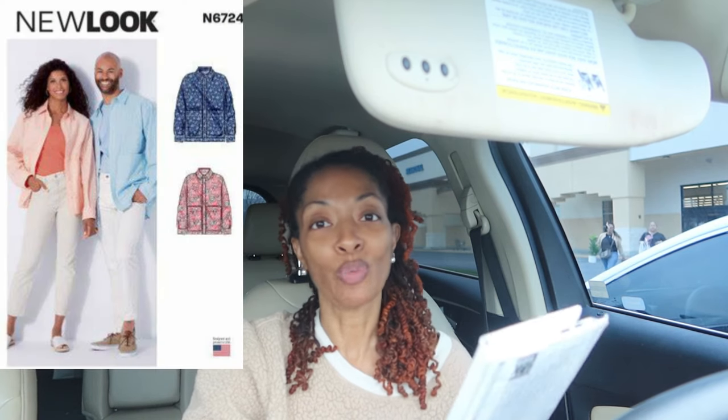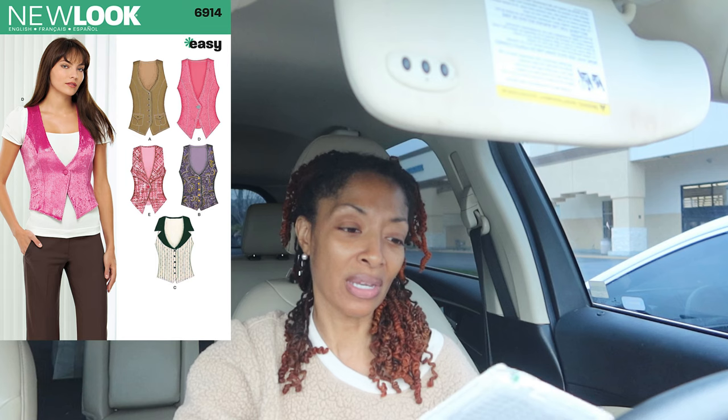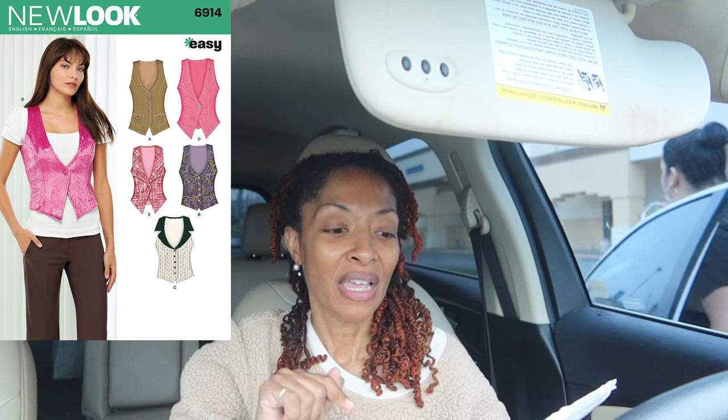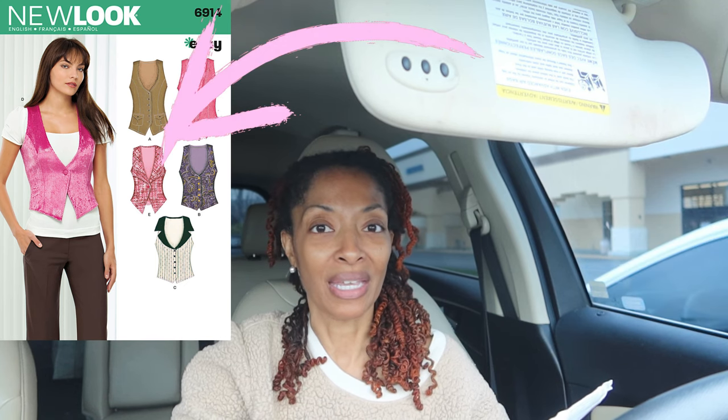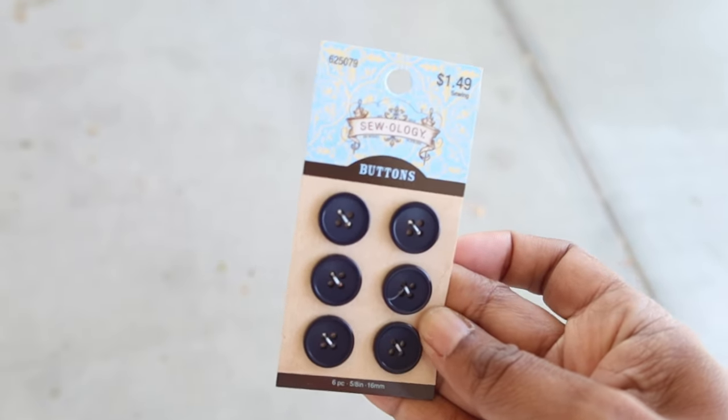I didn't find any buttons at Hobby Lobby, but I did pick up three New Look patterns for 99 cents. The first one is 6724 — a cute top with big pockets in the front and a pleat in the back. Next is 6546, and then the last one is 6914, which is a really cute vest pattern with many different views. I can really see View E made up in denim — that would be so cute. I decided to go to a different Hobby Lobby and I found some buttons. I'm so excited!